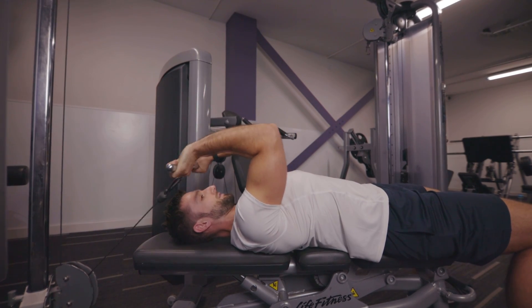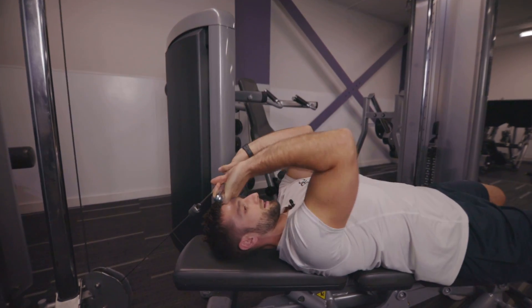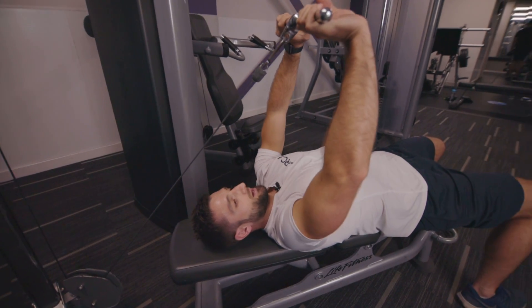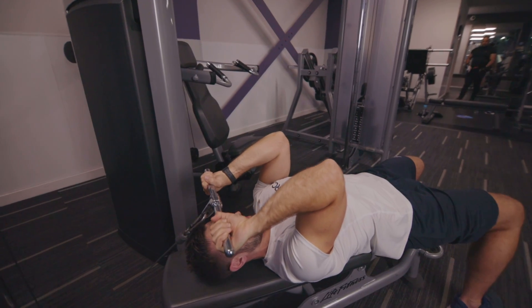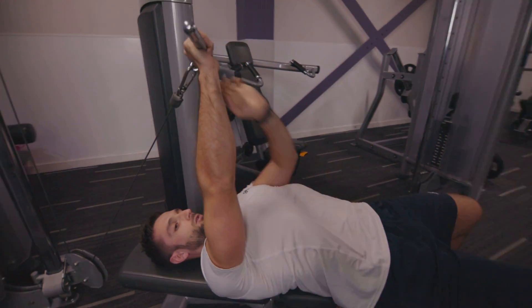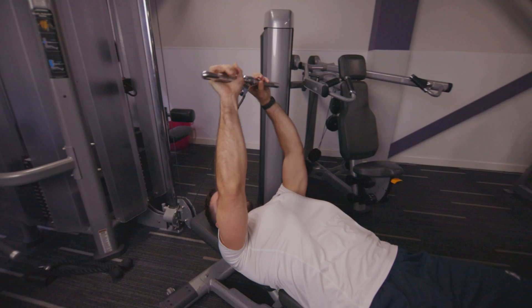Notice my wrists — I don't let the wrists bend back. I don't allow the arms as I'm pushing up to open out. I keep the shoulders pinched back, elbows tucked in, down slow and then push it up, so all the tension is in the back of the arm.